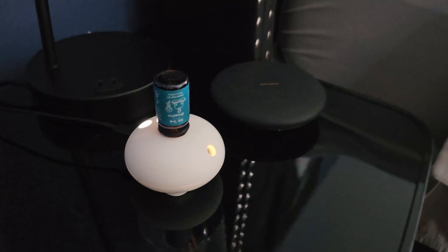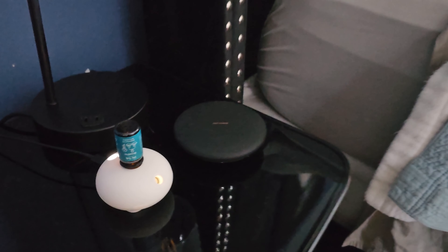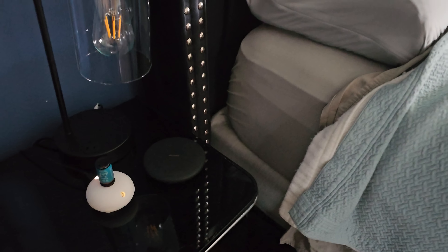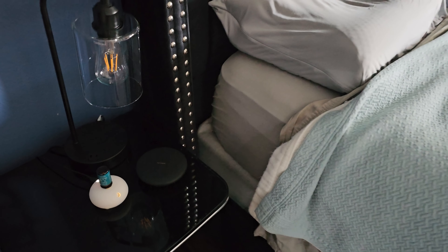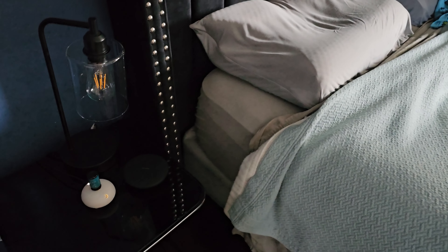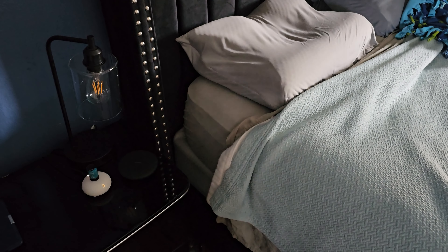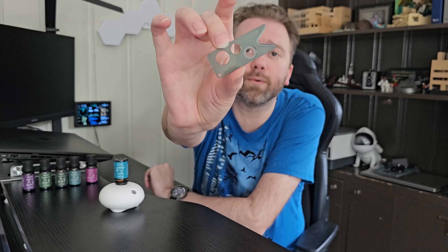So you've got a different smell depending on what kind of mood you want to set — whether you're trying to focus, relax, or energize, you've got a scent for it. Another very important tool they include, which is really nice, is this little guy right here. You're going to use this to install and set everything up, which is super easy to do.